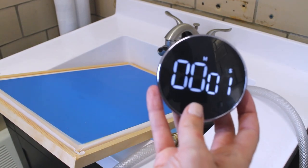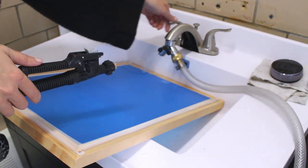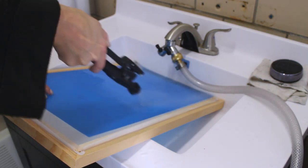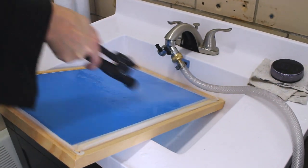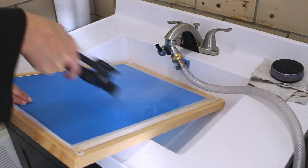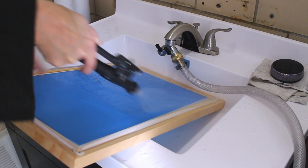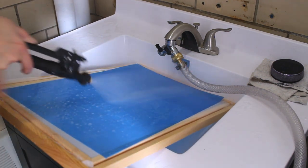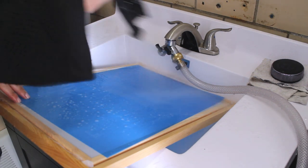Today I'm going to show you exactly how I wash out my Icon Art stencil film in order to create my reusable stencils. This video is in real time — I am not speeding up any part of this video at all. In the end you will see that it took me three and a half minutes to wash out this 12 by 18 stencil film.